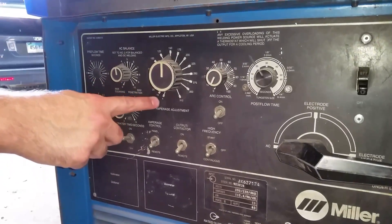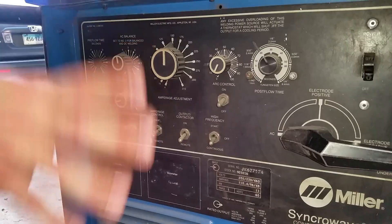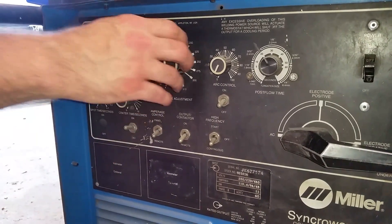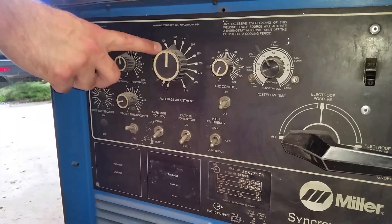Bridge here. So for this, like I said before, the general rule of thumb is 1 amp per 1,000th of thickness of material. So like 150 amps would be 150,000ths, or 125 amps would be an eighth of an inch.